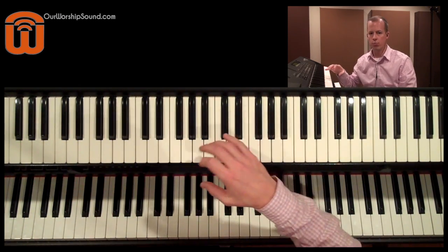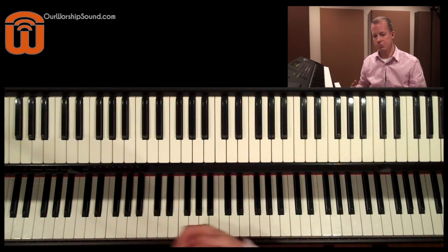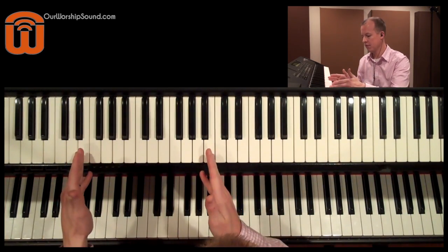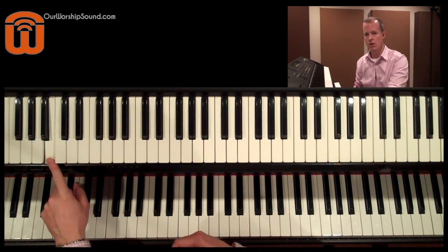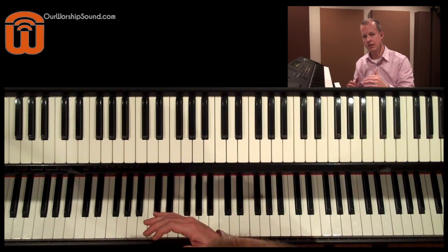Anything higher than this you're going to be dealing with more of a melodic range for the instrument. Bass can be a beautiful melodic instrument as well, but just be aware of what you're doing when you're playing it. If you want to stay in a bass range, stay in this range of about an octave and a fifth. A five string bass is going to add a few more notes on the low end down to a low B. So if you're trying to make a natural sounding bass sound on your keyboard, make sure you understand the range, and you're definitely not going to want to go lower than that low B.